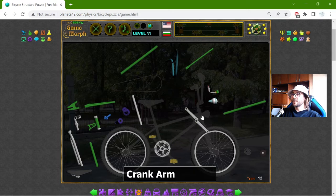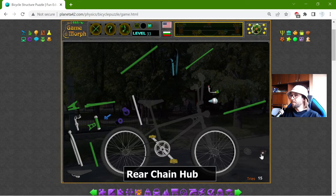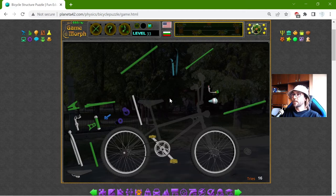In my language, this part has a very fun word — the word is Kurbel. Now we can rotate this, and through the chain, the momentum will go to the rear wheel. But I need some part there — that should be the rear chain hub, which also has a gear. Sadly, when I place the parts, I cannot see their names. Apparently these games are one of the earliest games on the site.